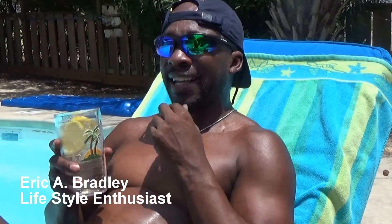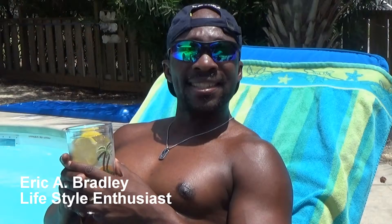Welcome again to the next phase of your life. I'm your host Eric Bradley, and today I'm going to bring you something that's been ailing me lately: acid reflux. At this stage of my life I never thought I'd be dealing with something like this. But they say it can hit you at any time — anyone.